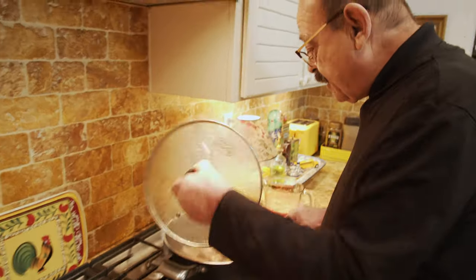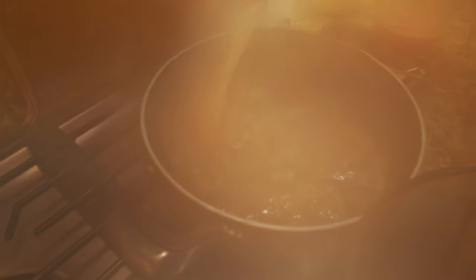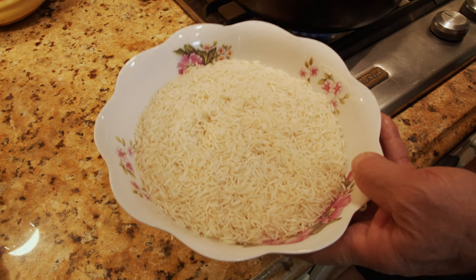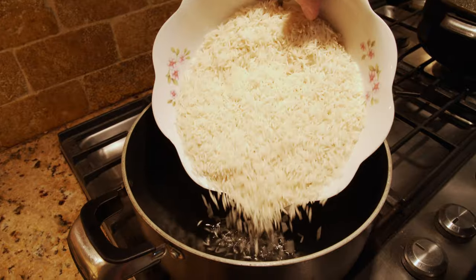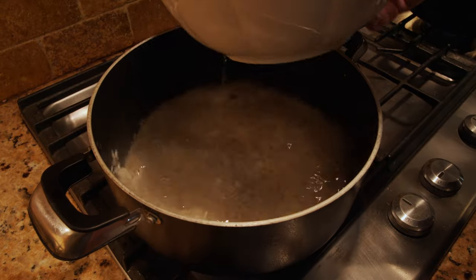Let's check on our meat. The water has almost gone down. It was time for adding the tomato purée and the salt — I didn't put the salt from the beginning. I'll also add three or four spoons of the saffron I prepared, mix them together, and wait another half hour until it's done. Now it's time to prepare our rice.